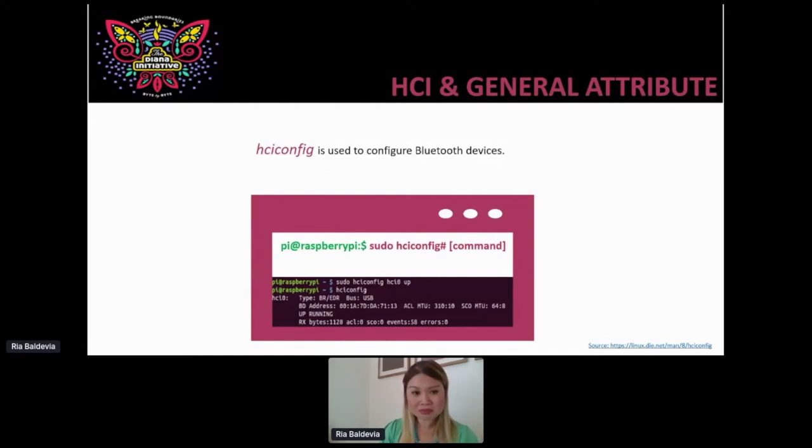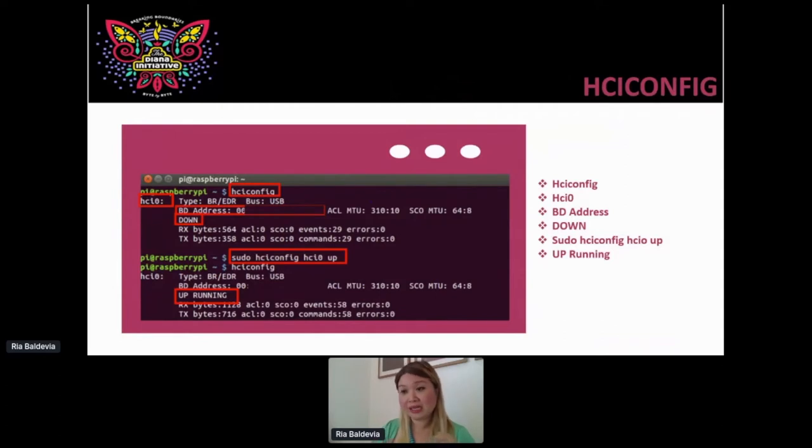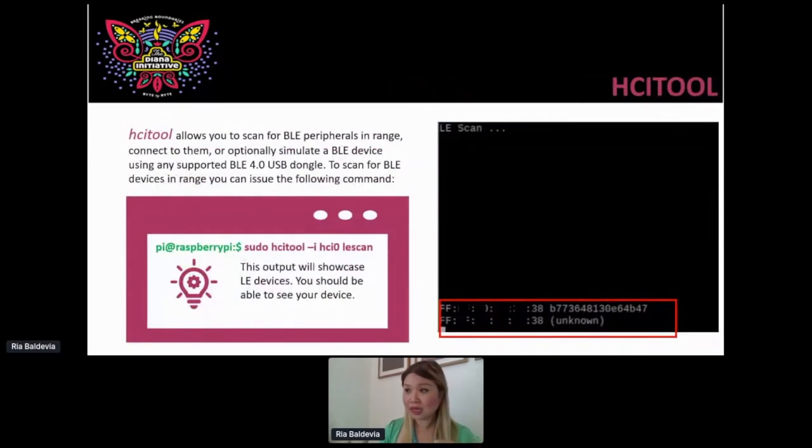In addition to the 'up' command, you can tell the device to shut down, reset, rstat, off, noauth, encrypt, or noencrypt. We're not going to use all of these commands here — we're going to walk through 'up' and 'down', and at home I use those three including 'reset'. So go ahead and scan it up — if it's showing as down, I want to bring it up. Run that command again, and you'll see HCI0 up, and it says it's up and running. Fantastic.